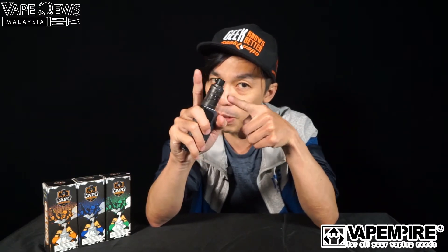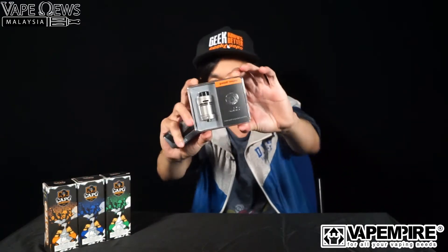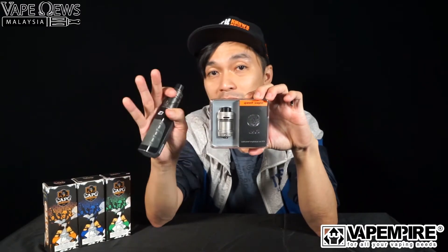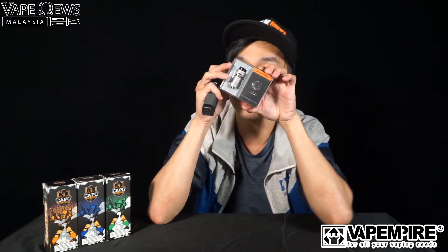What I'm going to be showing you is the Zeus. This is version one — episode one — and now we have the Zeus II, the Zeus dual RTA. This actually holds up 4 ml of e-liquid. You can put in a dual coil or a single coil — it's still fine. So let's dive in and check out what's inside of it.